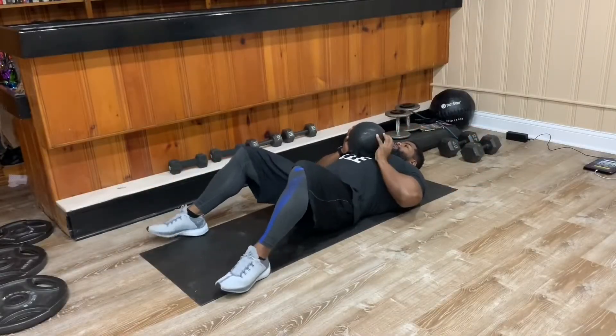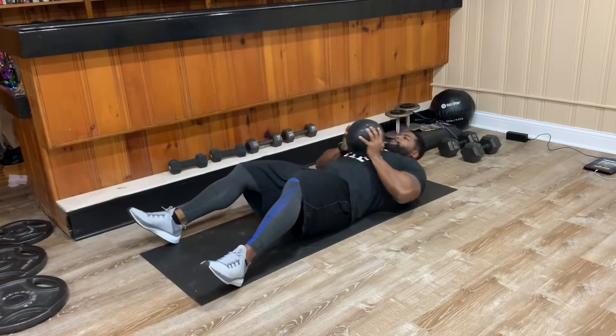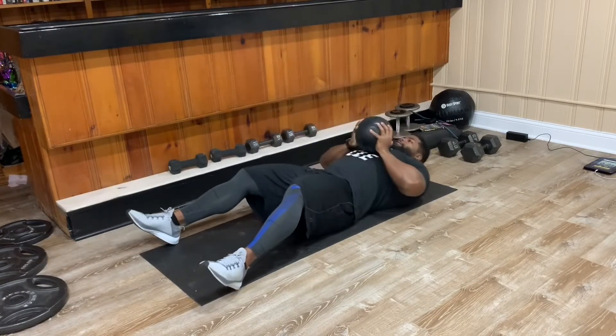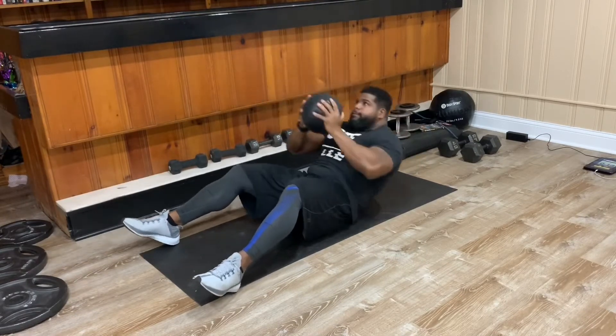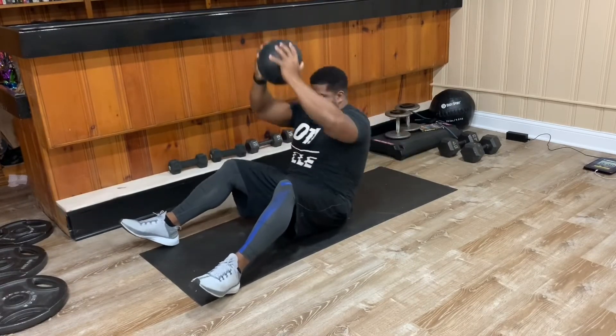Today we've got core. All of these moves can be done with or without weight, as you'll see. I'm using a 15-pound weighted ball for my sit-ups. If you're using weight, you want to sit up and press to the sky. If you're not using weight, you're going to sit up and just reach all the way through and touch the floor. All the moves today are 30 seconds on, 15 seconds recovery in between each exercise.